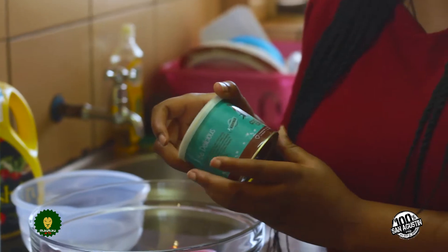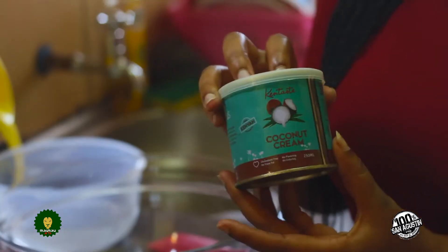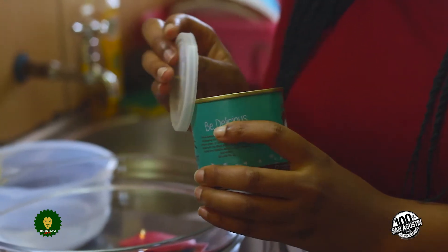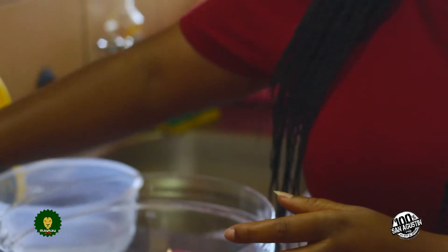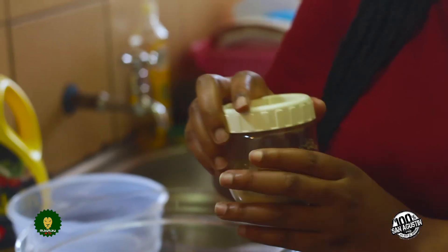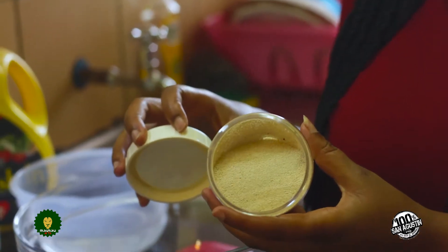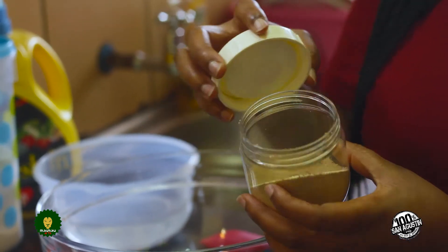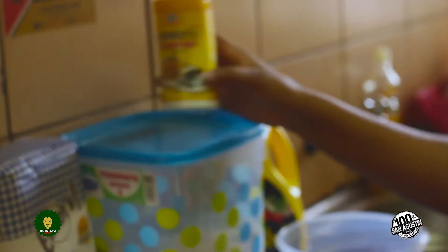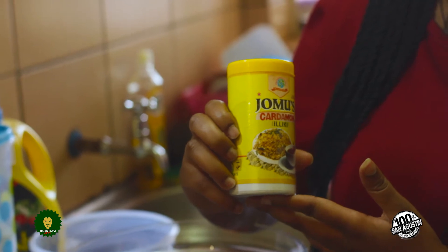First of all you need coconut cream — let me open it so that you can see the inside. The next thing that you need is instant yeast. I've just transferred my instant yeast into a container but this is instant yeast. The other thing you need is kadamon, which is just a spice.